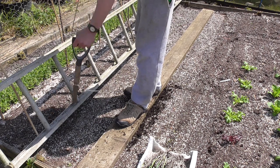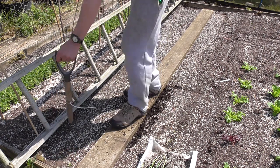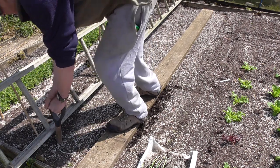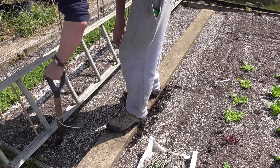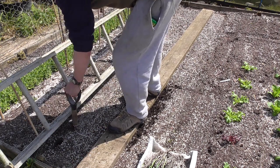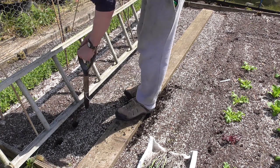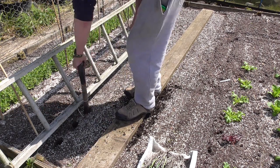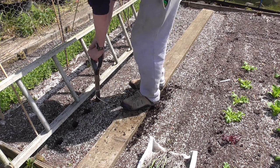Luckily my ladder has a foot between the rungs, so every six inches is one rung and then the next, making spacing simple. Just stick your dibber in up to the mark and pull it out — as simple as that. That's in seven inches, maybe wiggle it about at the top. That's my seven inch deep holes, just going all along the row.